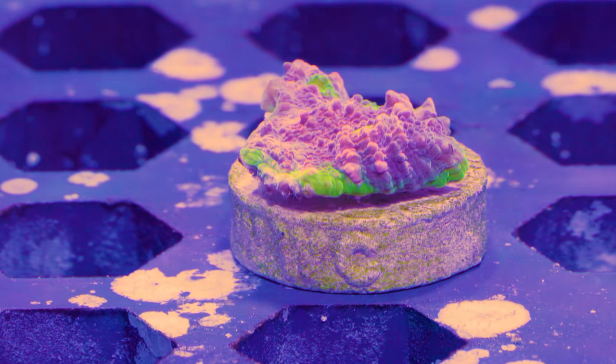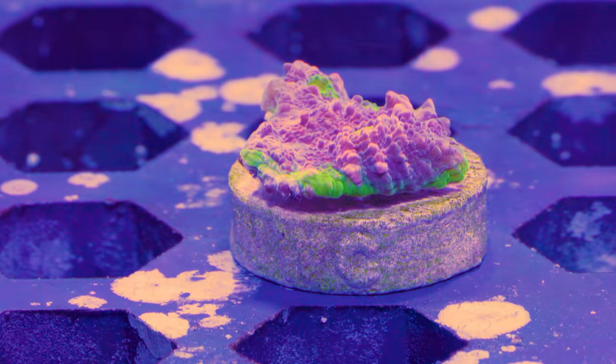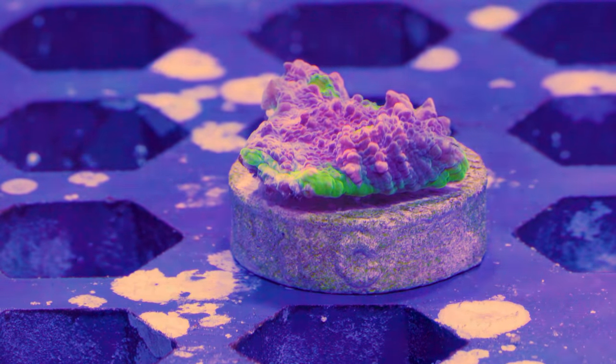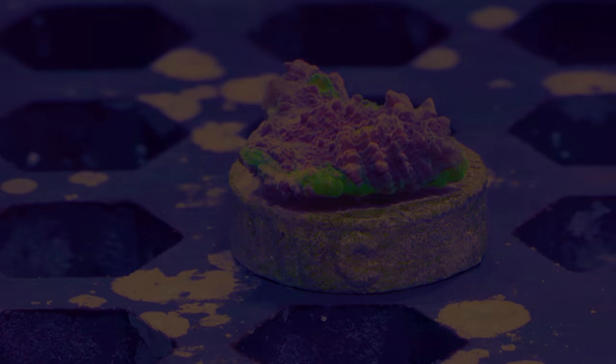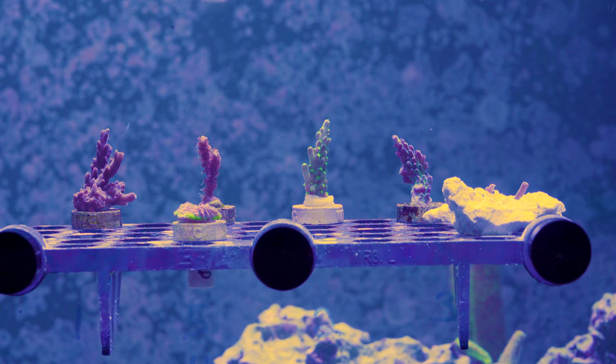I did ask for Acropora, chalices, Montipora, or Soft Coral. And as you can see, I got just Acropora and this one chalice. So that's it — that's what you get in a Platinum Official Coral Club Worldwide Corals subscription box.